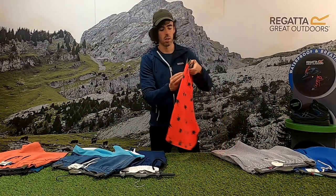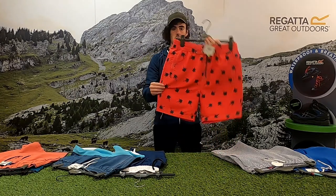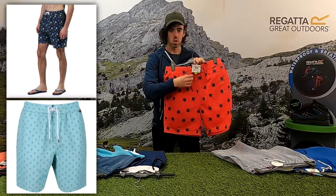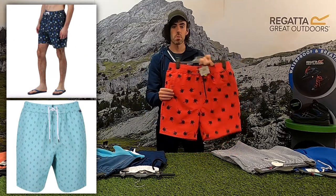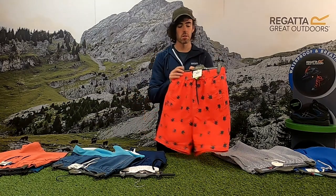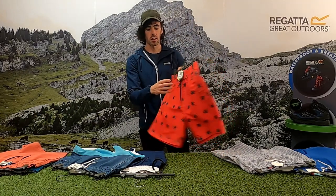The next one is the Hayden, showing some nice all-over prints. Again, it has your draw cord waist, two side pockets and a back pocket, and this one is a 100% polyester fabric — again quick drying with a mesh liner.